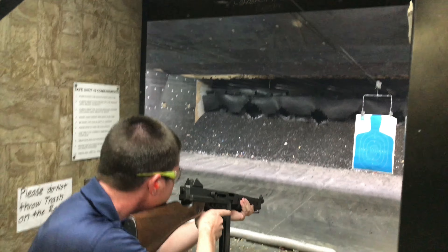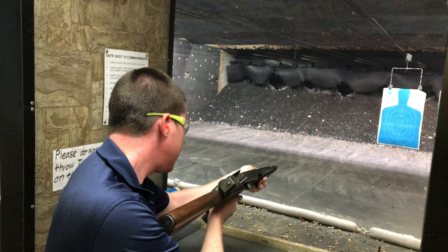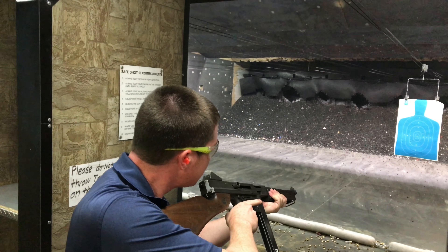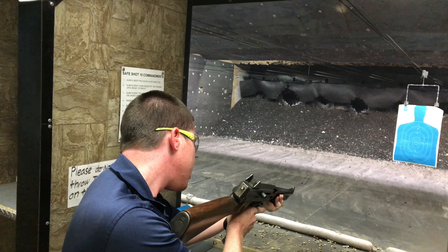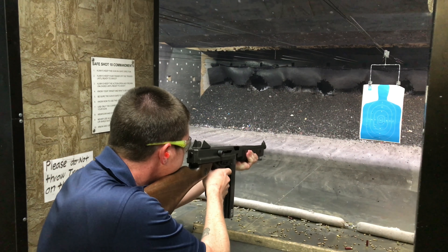Get your knee out there a little further, there you go. It's open bolt — it fires off the open bolt. You pull the trigger, it'll start hosing. You need to do it a little more. There you go, you got it.